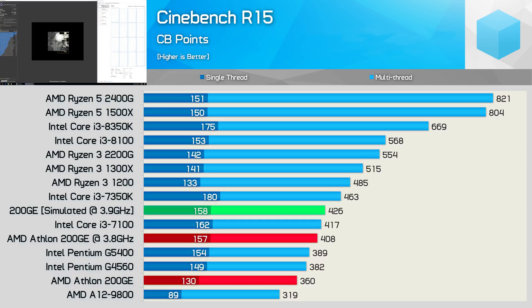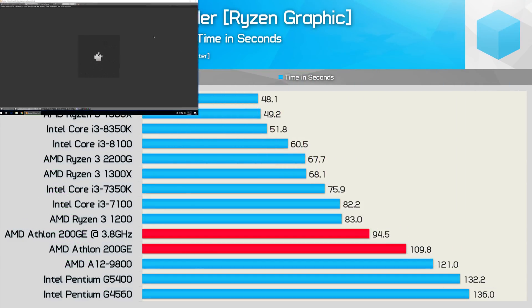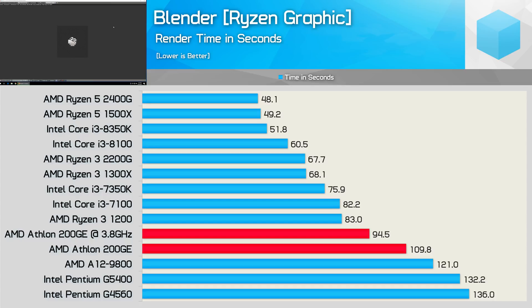First up, we have the Cinebench R15 results, and here we see that our 19% overclock has improved the multi-threaded score by 13% — not too bad. That's just 4% lower than our simulated 3.9GHz overclock using the Ryzen 5 2400G with half the cores disabled. It's worth noting that this overclock allowed the 200GE to overtake the Pentium G5400 by a small margin. Testing with Corona shows a mere 7% time reduction for the render test, but it does place the 200GE much closer to the Pentium G5400. Running through the Blender render test shows a more impressive 14% reduction in render time, placing the 200GE miles ahead of the AVX-lacking Pentium G5400.